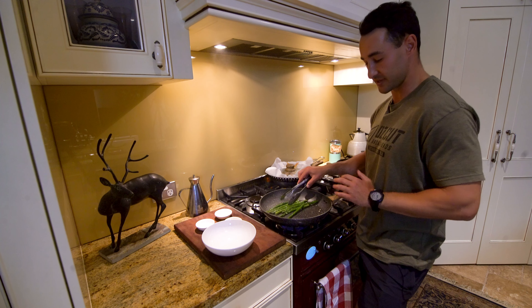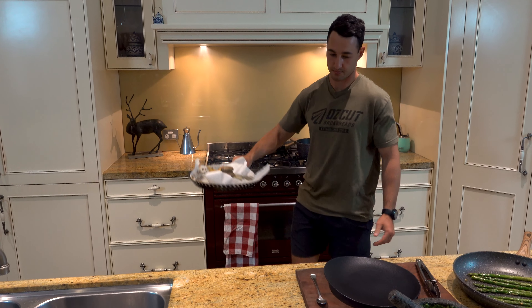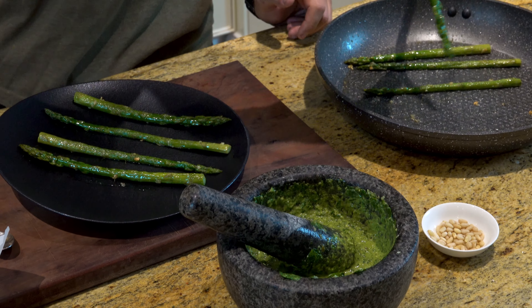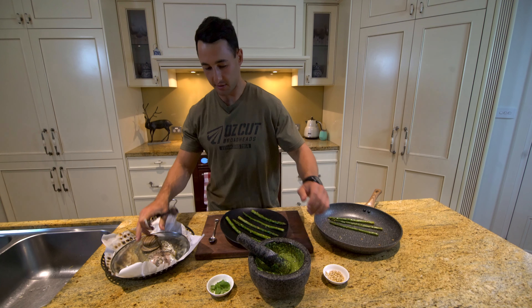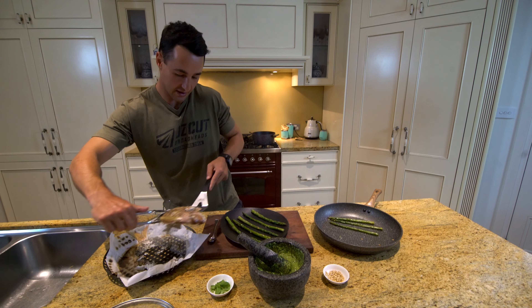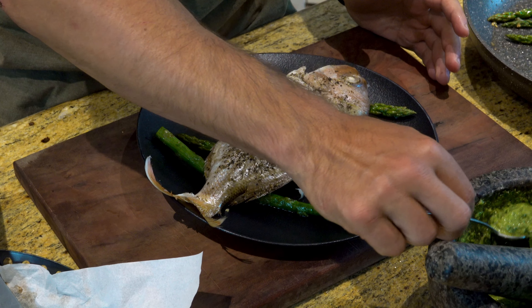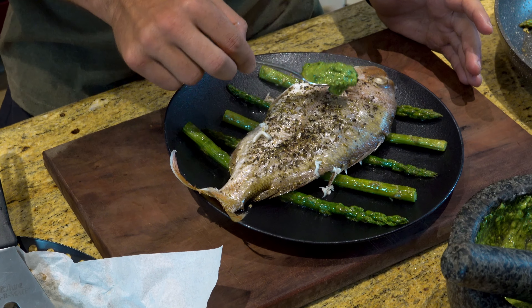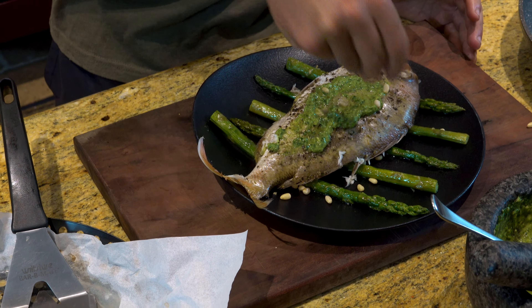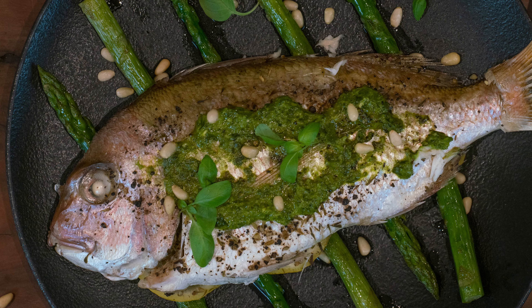When these are done, we'll take them back over and plate up — that's our three components done. To start plating up, I'm going to grab some asparagus and just lay these down. Next, I'm going to grab some of our snapper, being quite delicate as it should be ready to fall apart, and lay that across. Then we'll grab our salsa verde — not too much as it's quite strong — and put that on top and give it a good smear. Some pine nuts on top, and there you have it. That's my pan-steamed snapper with a side of seared asparagus and salsa verde.